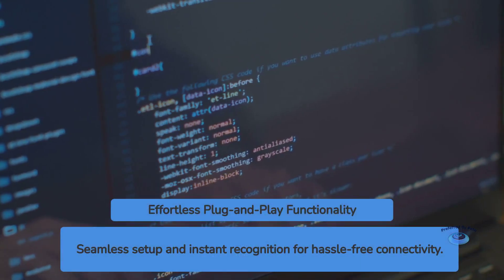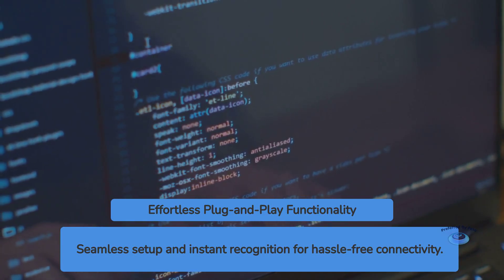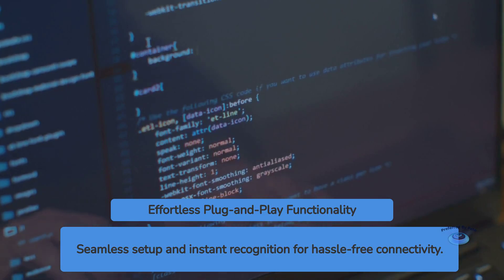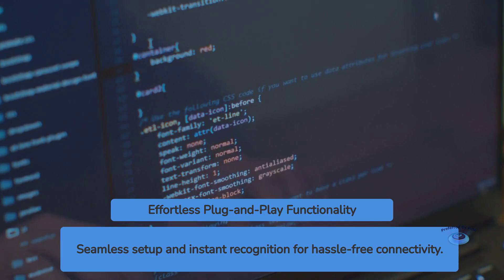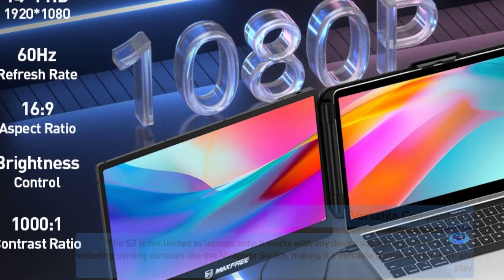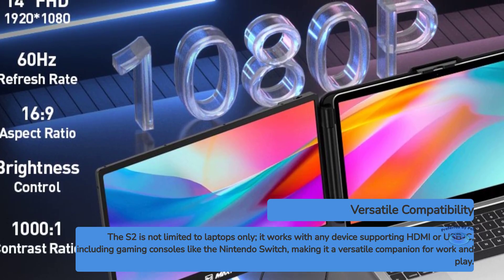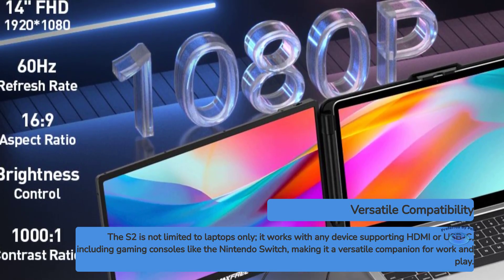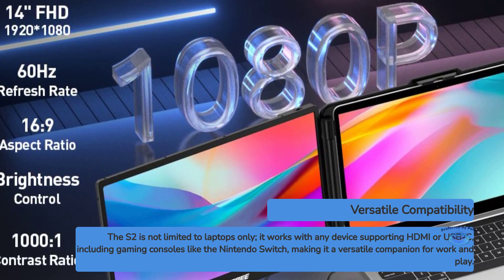The plug-and-play functionality is a welcome feature, eliminating the need for additional drivers or complex setup procedures. In most cases, you can simply connect the S2 to your device and it will be recognized instantly. This ease of use is particularly beneficial for those who frequently switch between different devices or work in various locations. It's worth noting that while the S2 is marketed as compatible with 13-inch to 17-inch laptops, it can technically work with any device that supports HDMI or USB-C video output, including gaming consoles like the Nintendo Switch, making the S2 a versatile companion for both work and play.